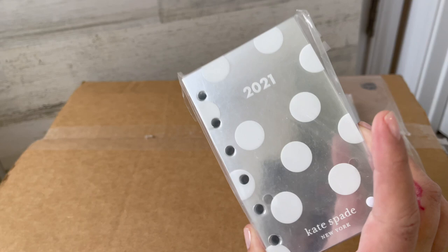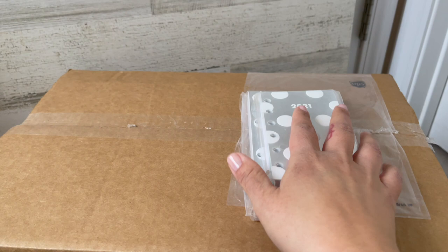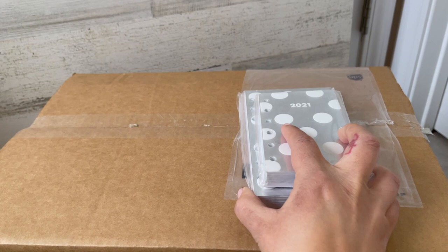I mainly got these because I have a pocket size planner and I don't use it. It's a relatively expensive planner and I don't use it because I don't have inserts for 2021. I didn't really have good inserts for 2020 either — just some ones I didn't care for, hence me not using it. So I decided to splurge for my birthday and get these.